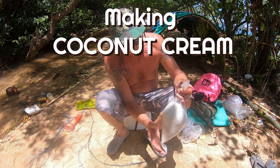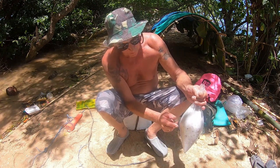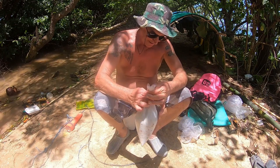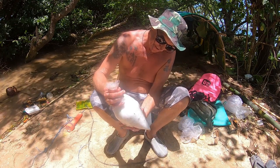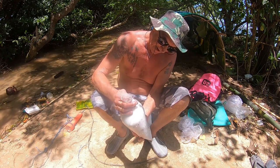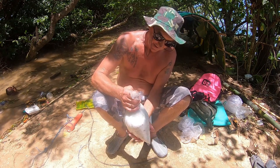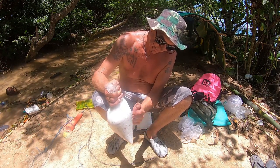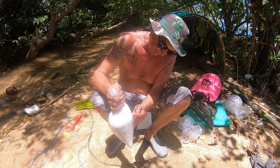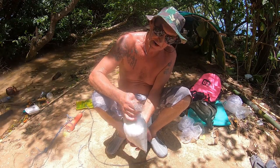I've grated all that coconut from the coconut I found. I've topped it up with as much water as I've got — I haven't got much water. Now what I'm going to do is just hang that up in the sun and leave it for a while, then I'll squeeze it out and we'll be left with coconut milk. And if you leave it long enough it'll actually separate — it's like the curds and whey.